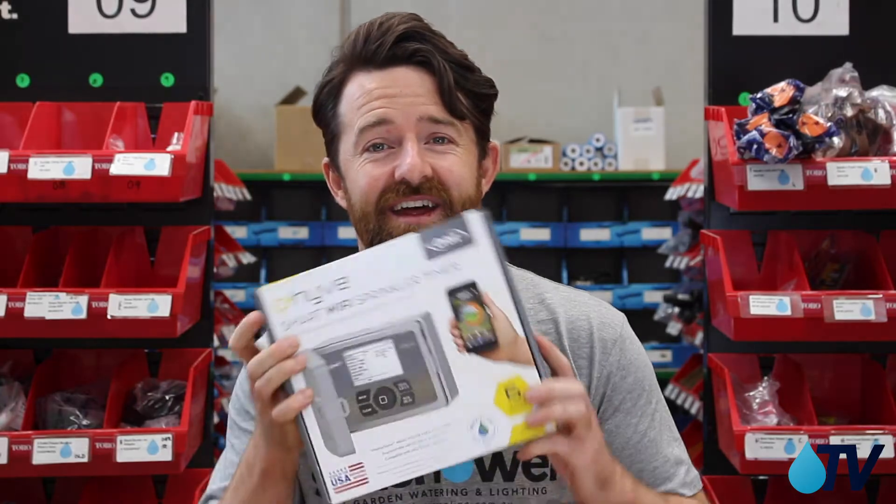Hi, I'm Ryan from SunShower Online. I'm here at the SunShower Online Warehouse, and you're watching SunShower TV. Today I'm going to show you what's inside an Orbit Beehive Smart Wi-Fi Sprinkler Timer, and I've got a six-station here to help me out.